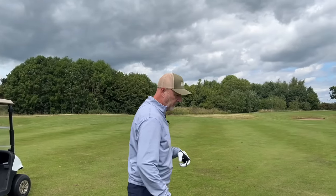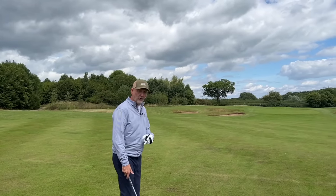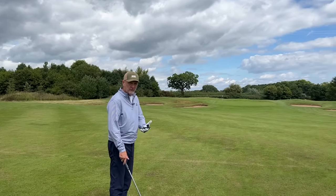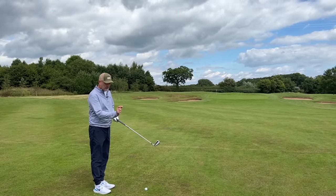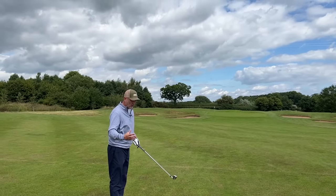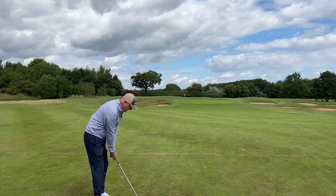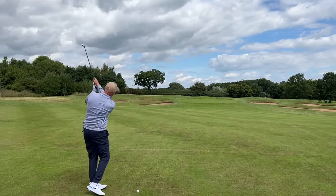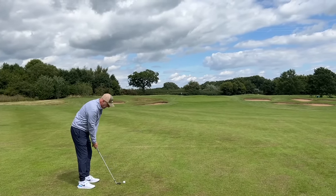We talked about the long end of the bag and those four irons were super impressive in terms of ease of use. But at the other end of the game — the pitching wedge, the shorter irons — there's a big difference between the two models. The 101 top line is perhaps a little bit bulky in the overall head mass, which is not what I like to see at address, but for plenty of golfers that's going to breed confidence. I'm going to hit into what is a bit of a nasty pin today.